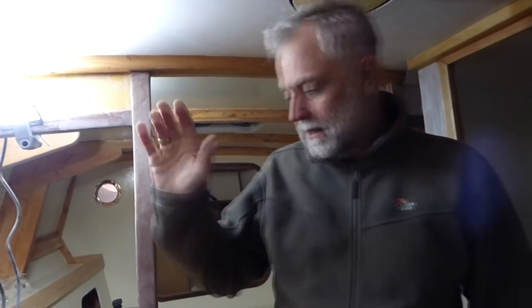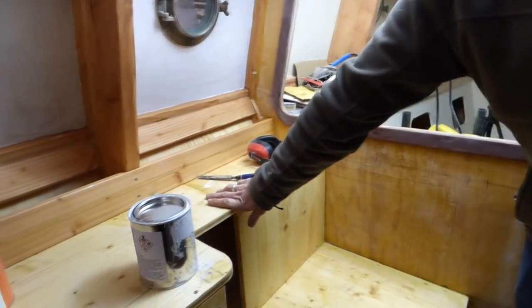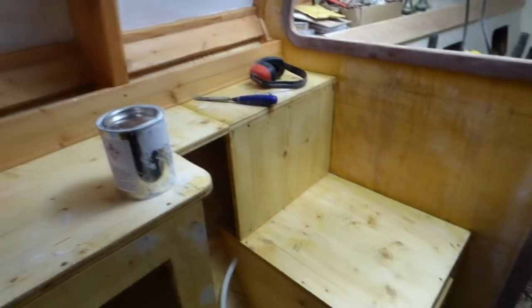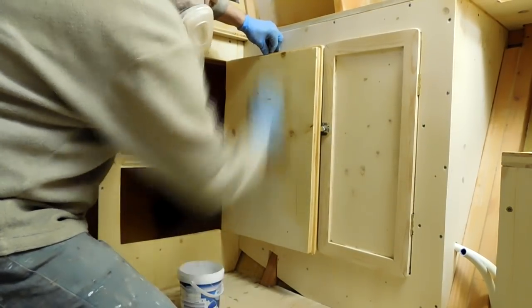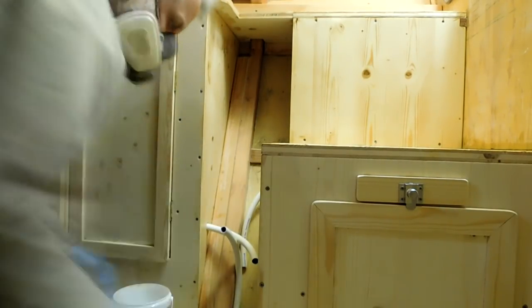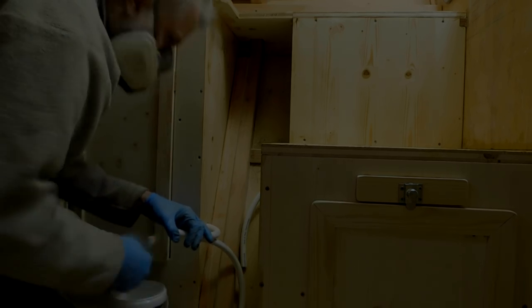The next thing I'd like to do is put on all of the galley cupboards and the cupboards or furniture in the heads, put a coat or two coats of thin epoxy on that. And then I've been in there painting.